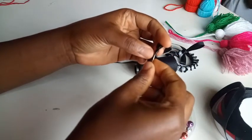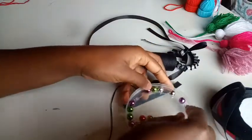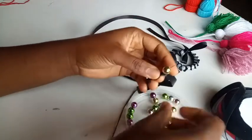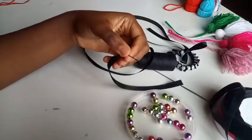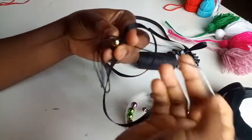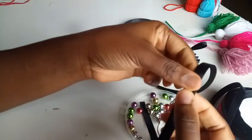I'll pass the needle into the knotted part and then I'll be working with gold and silver pearls. I'll start with the gold first — passing out the thread like so, and then passing it right back into the ribbon to secure it.